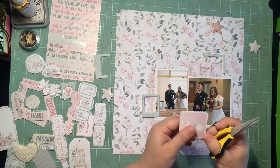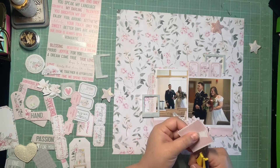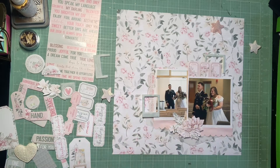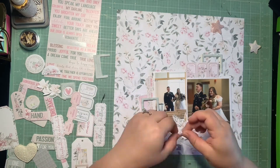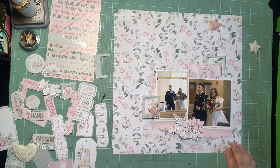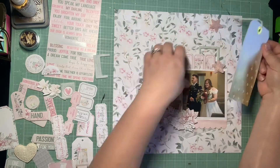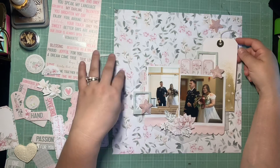I'm fussy cutting some additional items to use. I tried to do a lot of the fussy cutting ahead of time so you didn't have to watch all of it, but as I go I find more pieces I might want. That's another one of those square quilted blocks from the pattern paper you saw me use on my last layout — I thought I might add it in as an extra layer, but I ended up not doing that because I go down a different route.